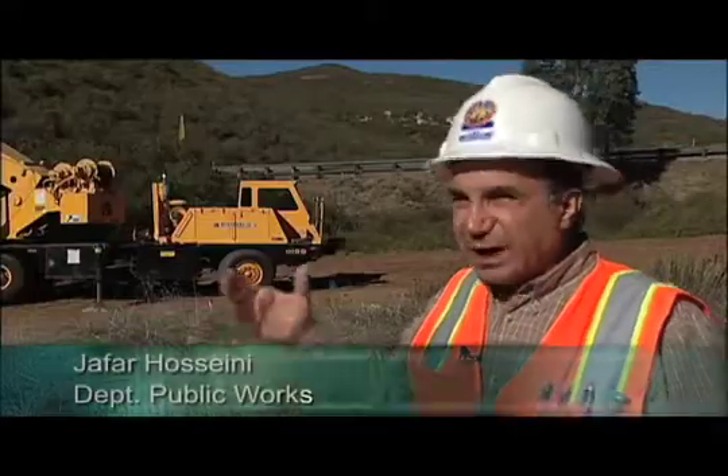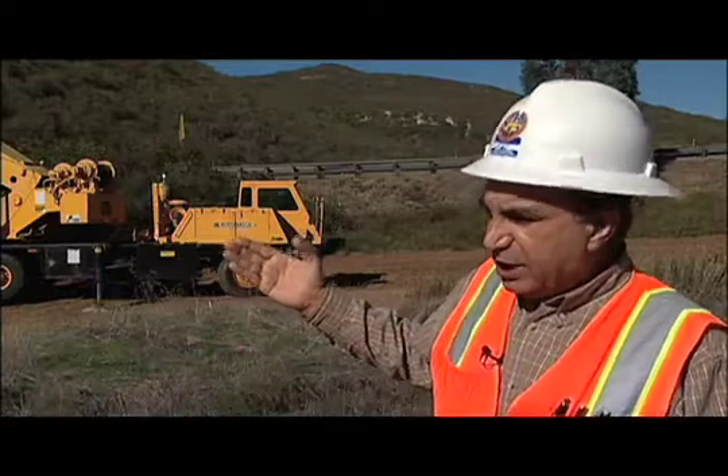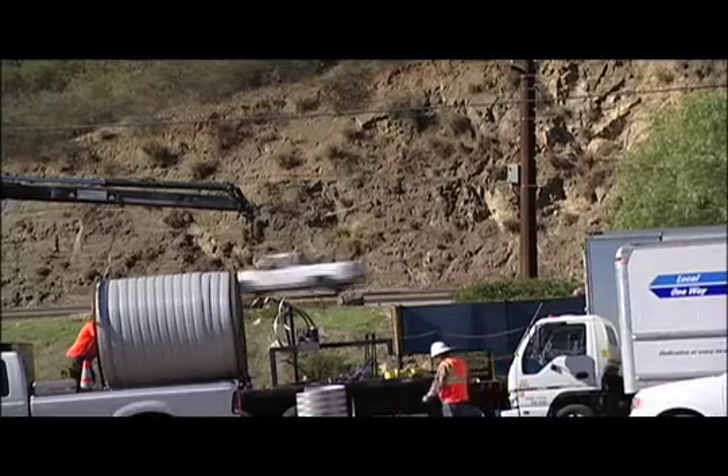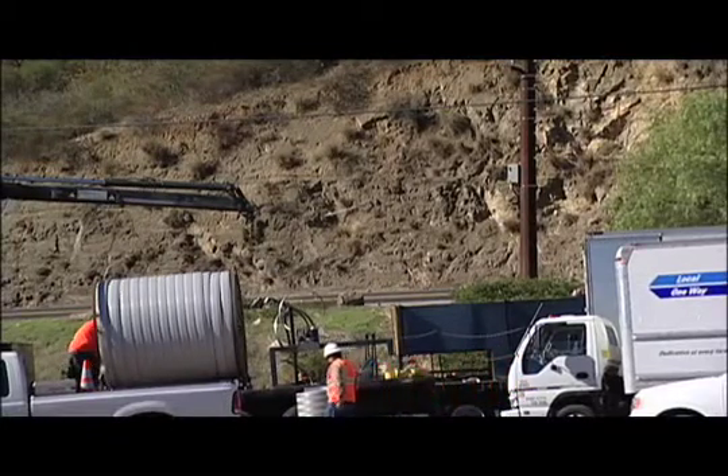If we had to replace this culvert, we would have to excavate the road, remove the old culvert, replace it with a new one, backfill, and repave the road. With this method, we are not disturbing the flow of traffic at all.